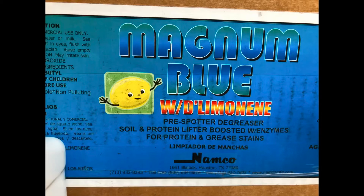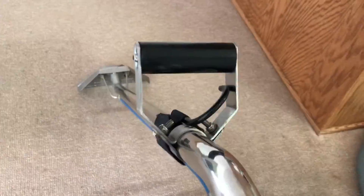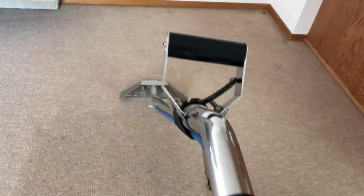I used 6 ounces per gallon of water in my 2-gallon sprayer for a total of 12 ounces. And here you can see it just cuts like butter. I'll definitely be using this product more often.